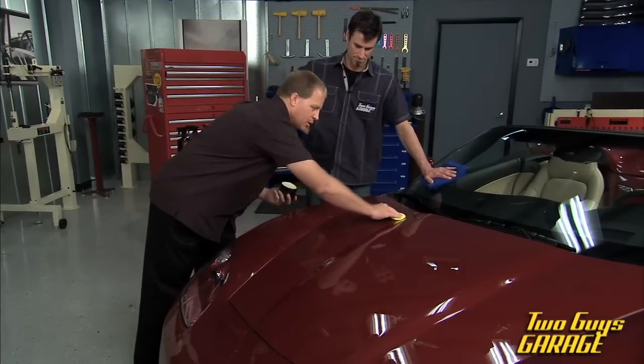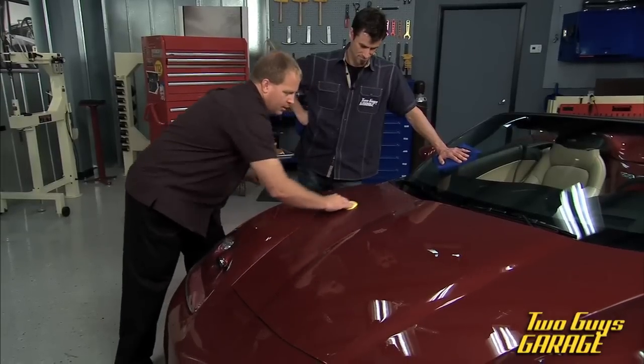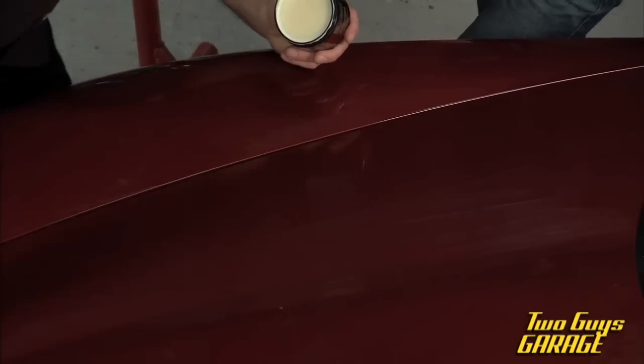I'm just going to spread this out in straight lines in the direction the wind would blow over the car. The purpose for that is just in case you get any kind of particulate onto your pad, you won't put circular swirls into the paint.